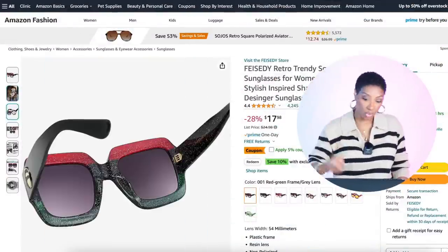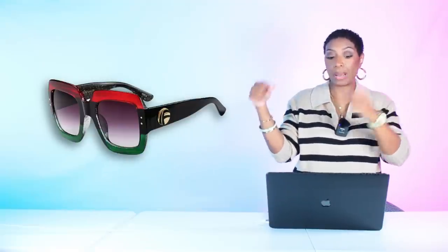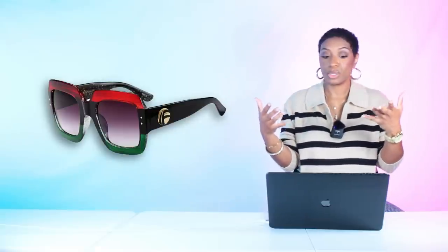For the elevations, at Amazon for $18 there are these Retro Trendy Square Sunglasses — these are a take on the Gucci sunglasses. They give us the ombre, a little red to pop with the boot, and some green, plus black which goes with the dress. We've successfully duped our look: black maxi slip dress with peekaboo slit, white t-shirt underneath, thigh-high boots, and elevated sunglasses.